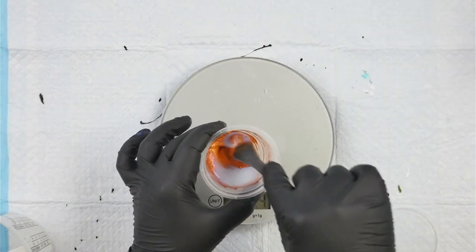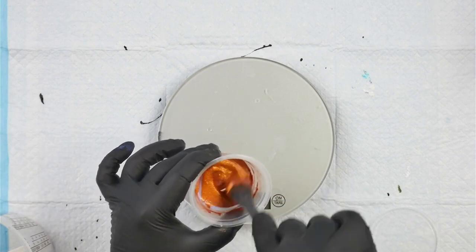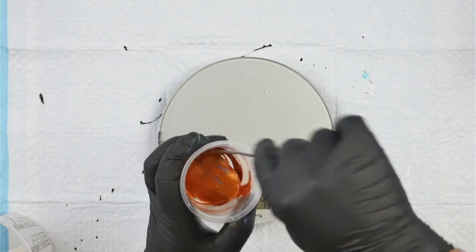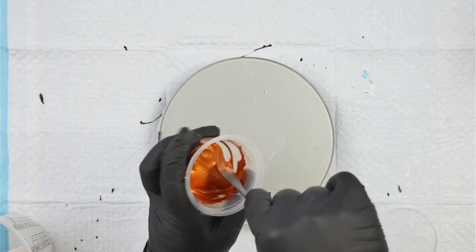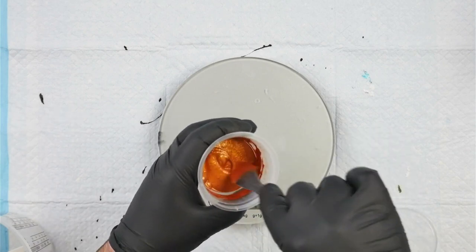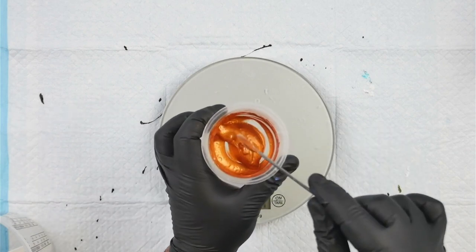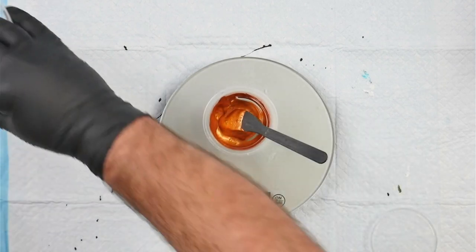It's important to mix in between each step so that everything gets incorporated nicely. As the mixture becomes more fluid, the bubbles should start to disperse. Now it's running off my stick instead of just falling in a big blob.